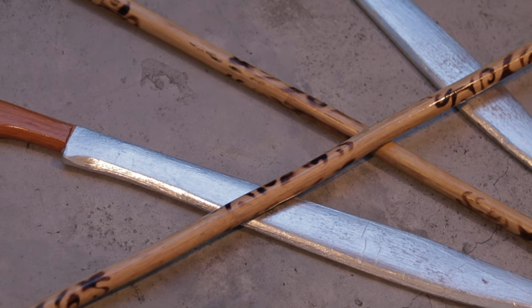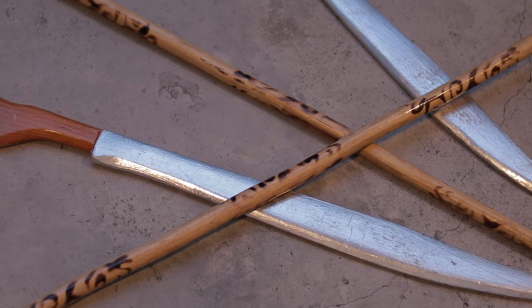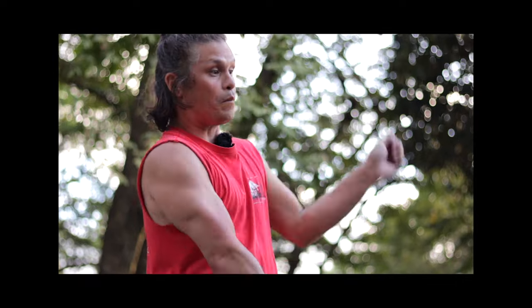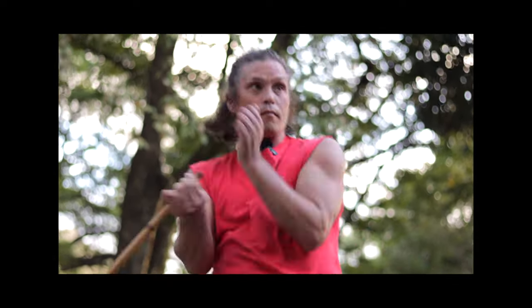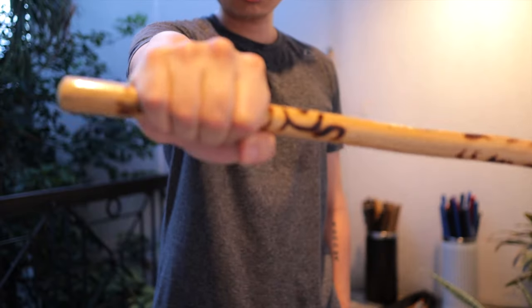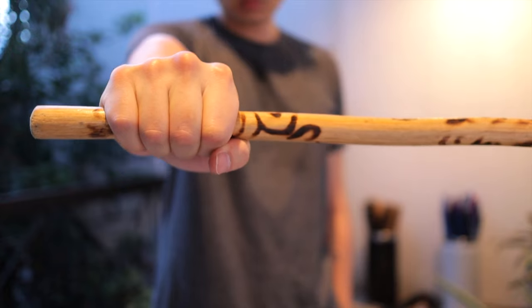A stick and a sword have different weights, different characteristics, and different effects. Whether or not you use the stick as a substitute for a sword, the movements and dynamics might change depending on what you assume the stick is representing. So basically, the stick is really a sword — except when it's not. See you in the next video.